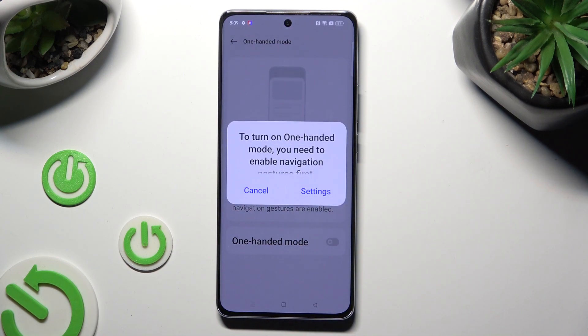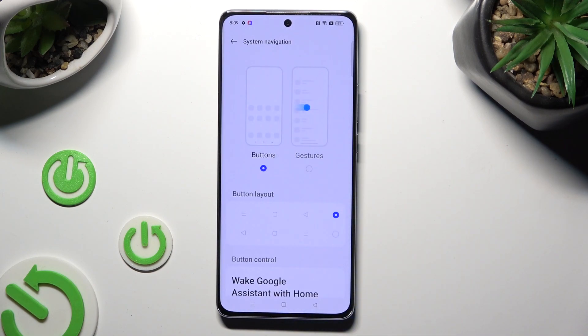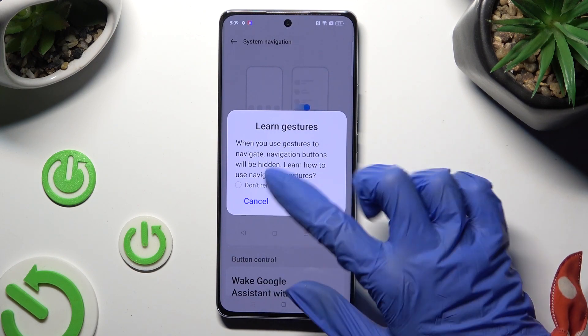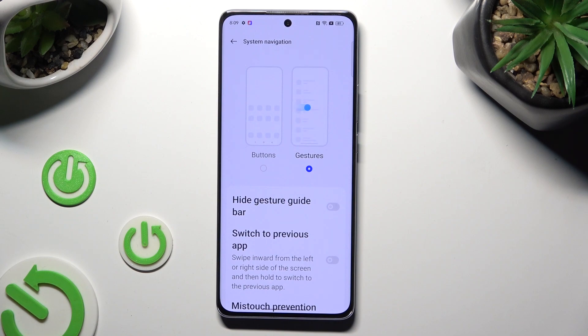If you are using TrueKiss navigation, you need to switch it to gestures in order to use this mode. You can do that from here by tapping on Settings in the pop-up, then clicking on Gestures, and selecting Learn or Cancel in the pop-up, then going back.